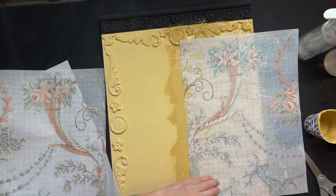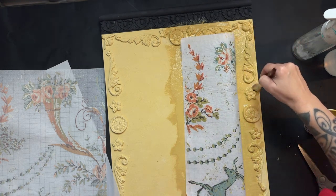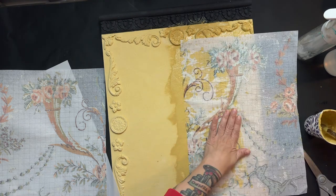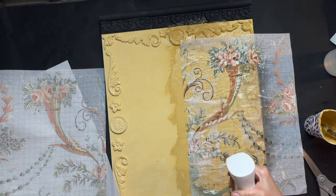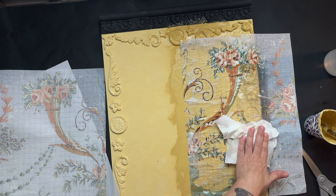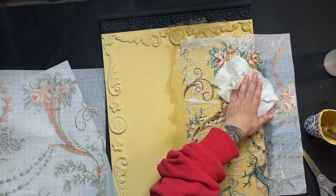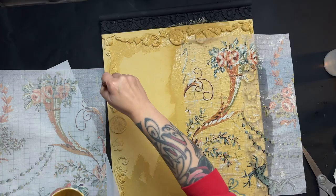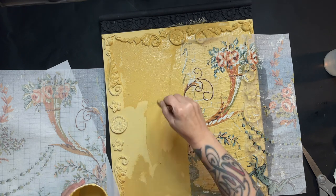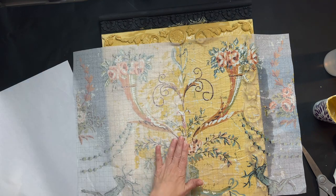Just to remind you, this is supposed to look very rustic, so I'm not going for perfection. Once I get the inlay sheet down, I mist it pretty heavily and use a damp paper towel to push the inlay down onto the sign. I make sure to mist especially heavily over where the molds are to get good contact from the inlay on top of them. Then I do the same procedure to the other side of the sign.